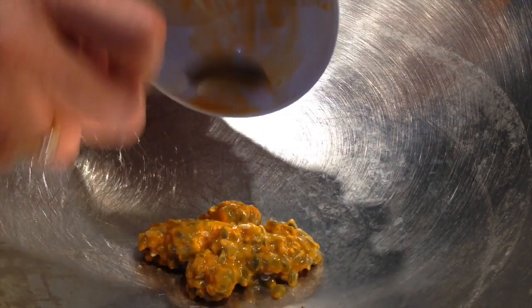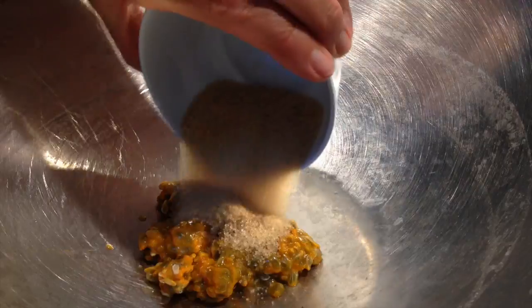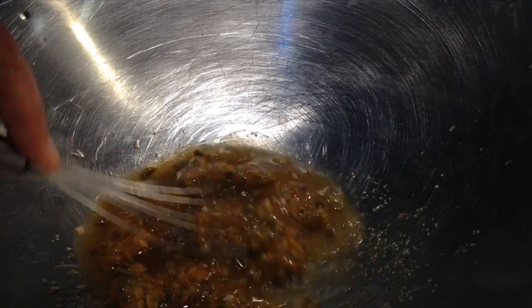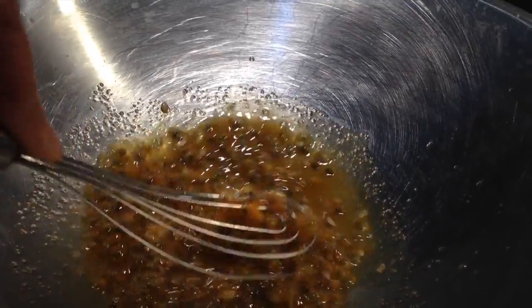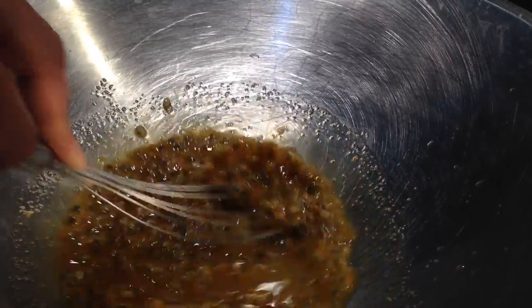While our ice cream machine is doing its thing, into a wok we're going to add our fresh passion fruit pulp with any juice, and our sugar, and make a passion fruit syrup. Bring it to the boil, smash up the passion fruit pulp, dissolve the sugar, and reduce the passion fruit pulp down to a thickish sort of syrup, and then we're going to swirl that through our ice cream once it's finished churning.